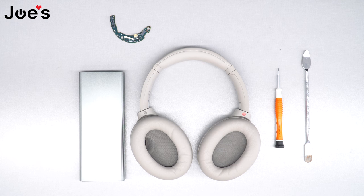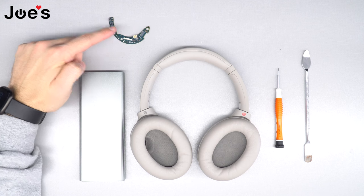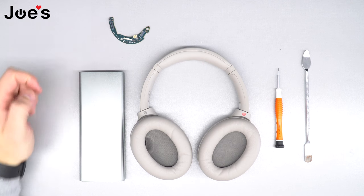Hey guys, this is Dimitri with Joe's Gaming and Electronics, and in today's video I'm gonna show you how to replace the power board on your Sony 1000 XM4 headphones.